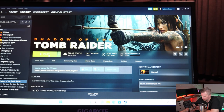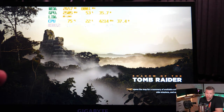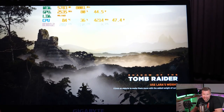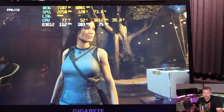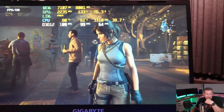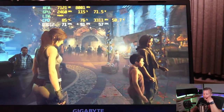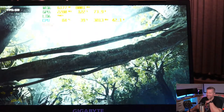Now testing Shadow of the Tomb Raider at maximum settings with 8 gigs of DDR4 3200. This is a memory-sensitive game sensitive to latency and overall memory speed, so the low RAM speeds may negatively affect frames. With ray tracing on ultra, we're doing over 100 FPS — that's pretty good. We're using 7.1 gigs of VRAM and averaging 90 FPS on all-ultra settings in Shadow of the Tomb Raider, which is impressive.